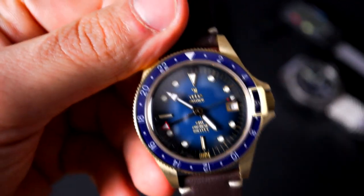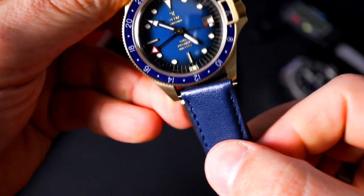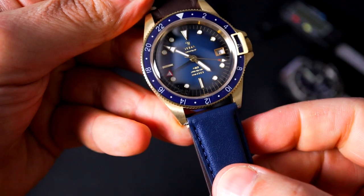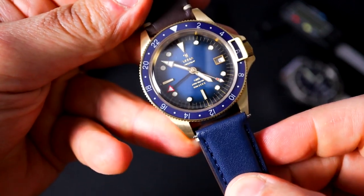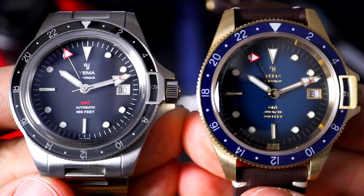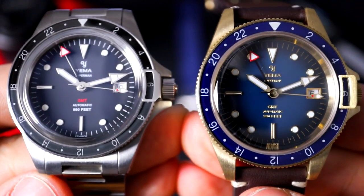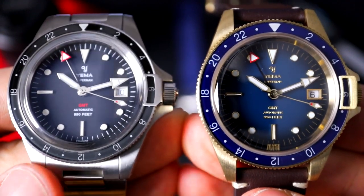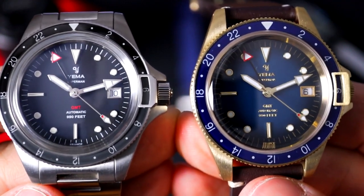Like I said, gilt handset — it's just this leather strap I'm not too fond of. I actually bought a leather strap for this as well, playing with the blue and bronze combination, but I think I'm just going to pop it on that tropic strap when everything's all said and done. Here's a little side-by-side of the Superman GMTs — on the left is the one with the ETA caliper, and on the right is the Yemma 3000.